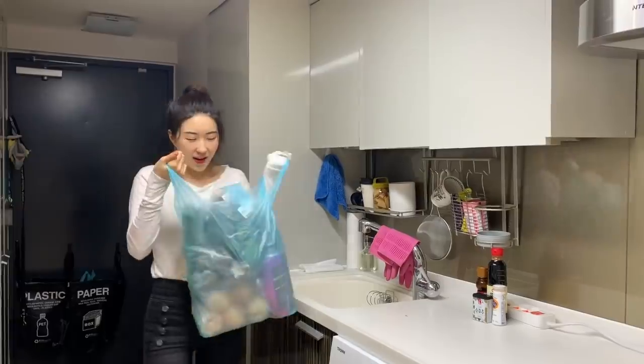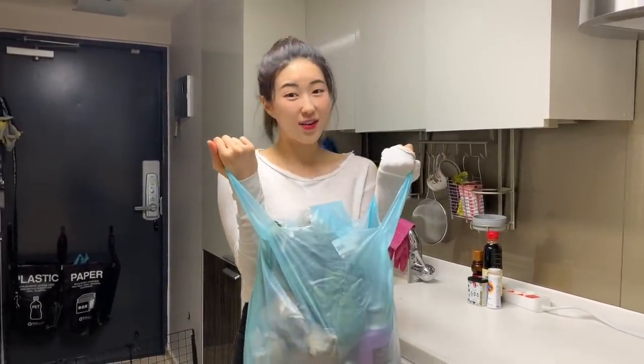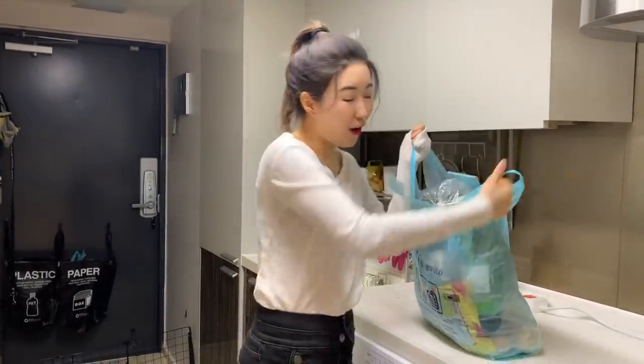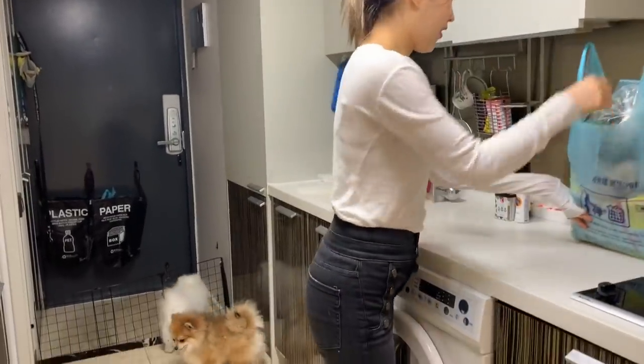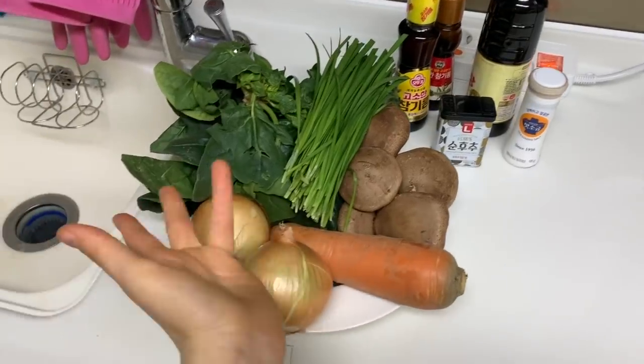Oh my god, this is so heavy. Okay guys, so I'm back to my studio and I'm going to start cooking. First, let's put out all the ingredients that I bought.